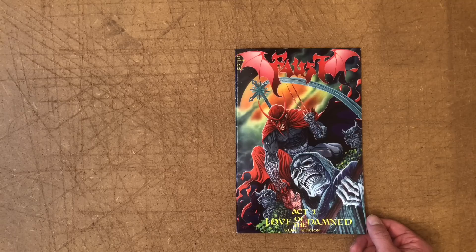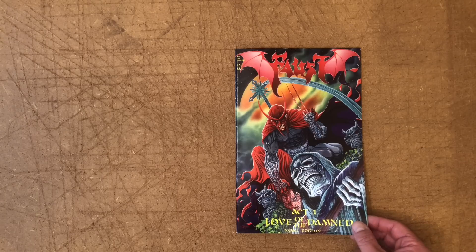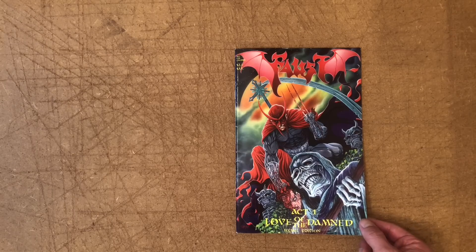It's been published by Northstar, and this is actually a reprint edition from a couple of years later after it had caught on. They had done several more issues, built a cult following, and it was a bit of a collector's item. So this is Act One, Love of the Damned, Rebel Edition.